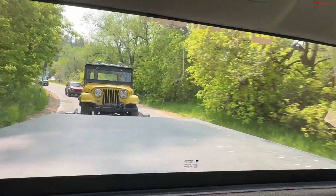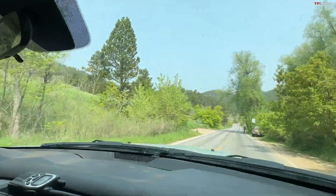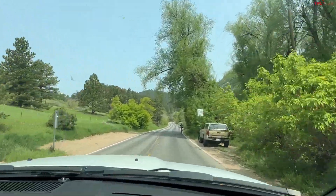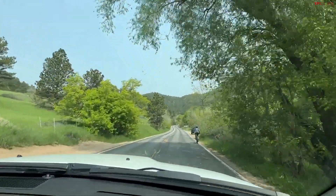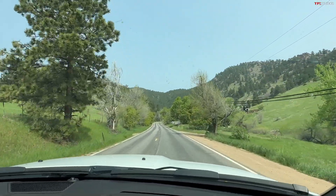Why am I talking about summer? Why am I talking about torture testing? It's about towing straight up a mountain on a very slow-moving canyon road, as you can see right here. So I'll be watching temperatures for the engine oil, transmission, and the rest. Let's get a baseline right now.